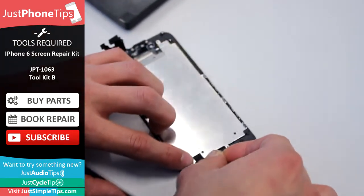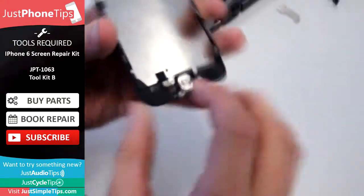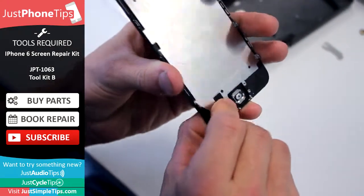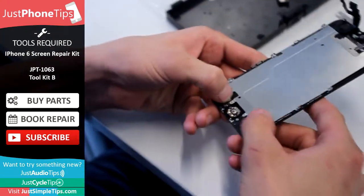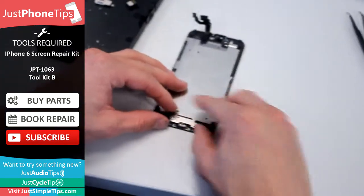Align it first so that you don't bend any of the pins, and just push down once it's in the right place. Then from there, your home button cover goes back on.